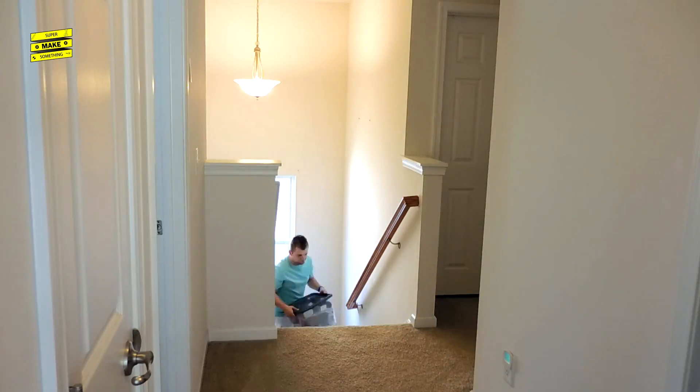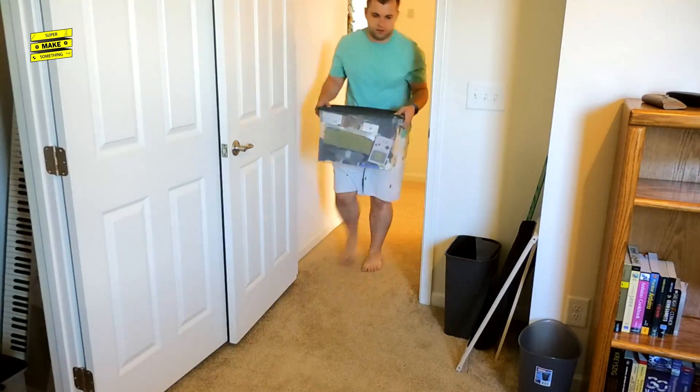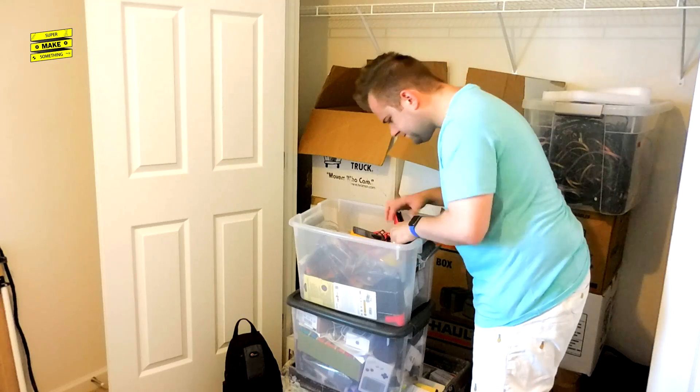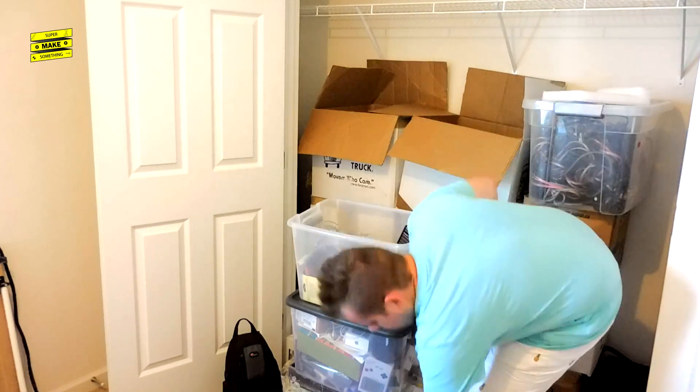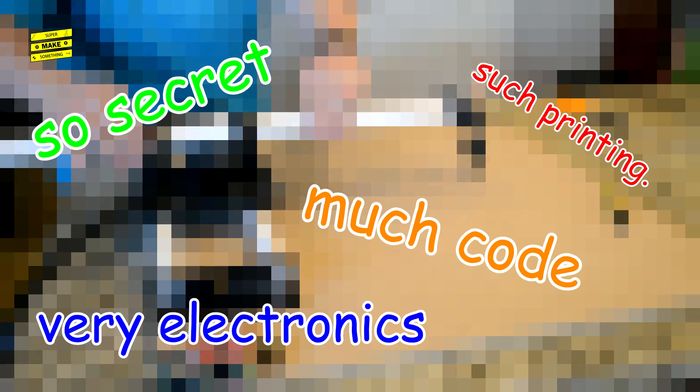I recently moved into a new house. This is great, because among many other things, my new home will give me more space to work on future projects. Unfortunately, the lapel microphone that I use to record audio for my episodes is still hidden somewhere inside of my many moving boxes, which has delayed the release of some of my more recent projects in progress.